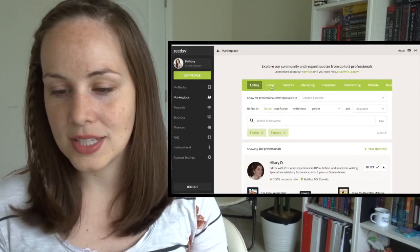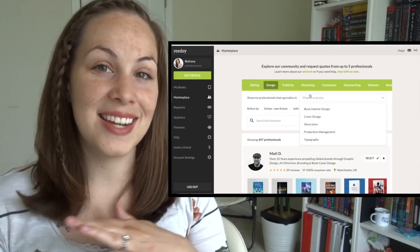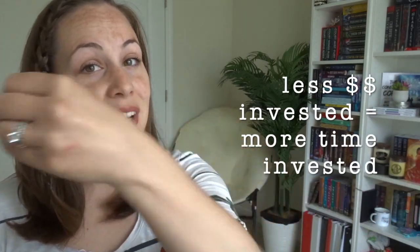The next thing I want to talk about is cover design. Reedsy actually has a design tab, so you could look for somebody who designs book covers there. I would guess it's going to be really expensive, but keep in mind that book covers do sell books. That saying about not judging a book by its cover is completely false — we all know that. If you're publishing on a budget, realize that not spending as much money means spending more time. You're still going to be investing — just not financially. You'll be investing your time, research, and energy into finding the right fit.